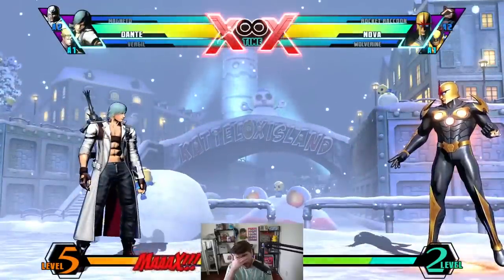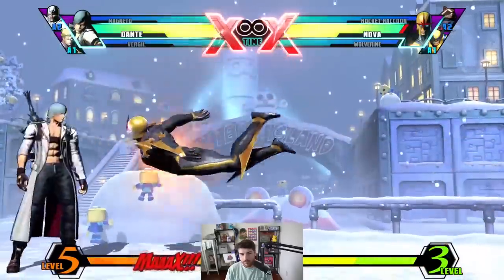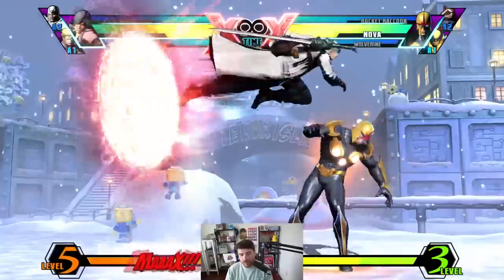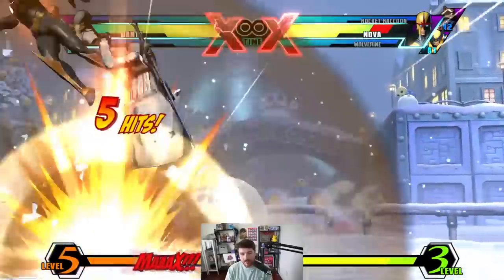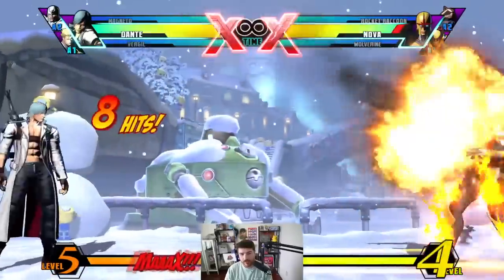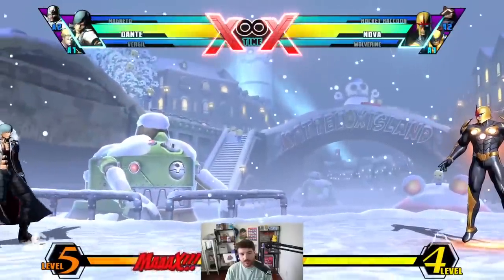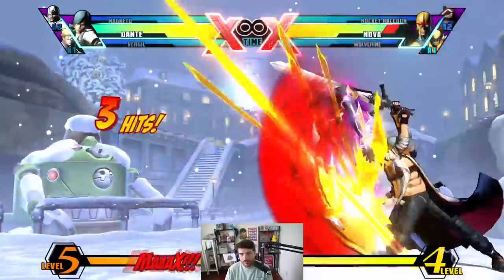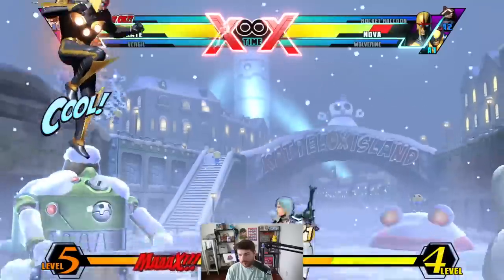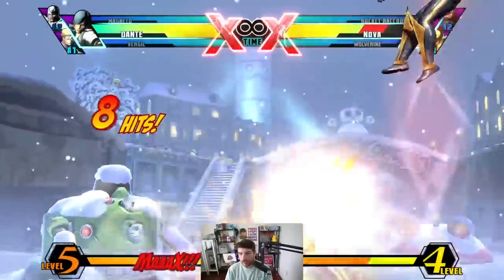What are the odds that I remember how to do any of this? Fighting games are wild. I have so many cool mixups with that too — it was not techable. You want to know how to play Dante? I'll teach you. Do this. That's how you play Dante. You want a good Dante? It's very simple — you do this.